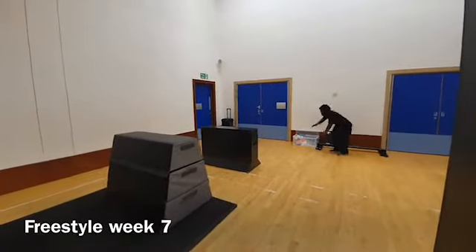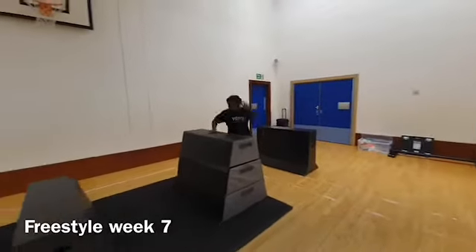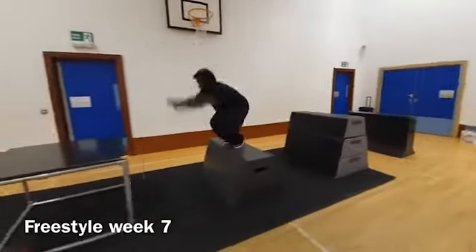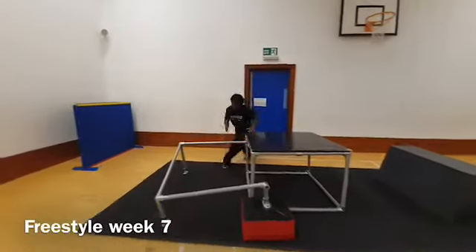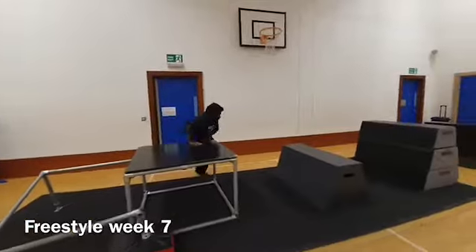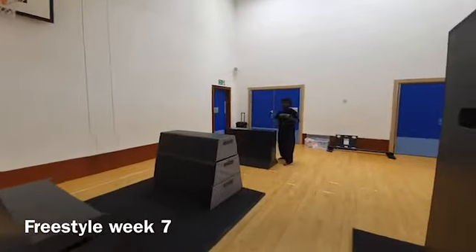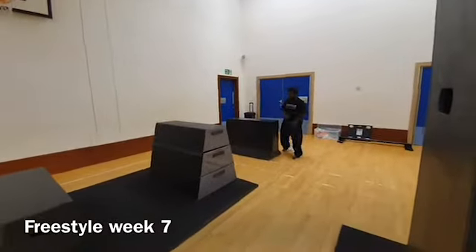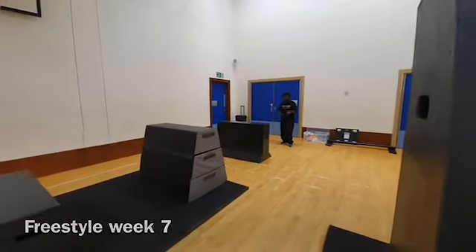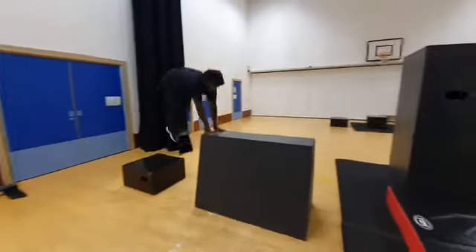Okay guys, so this is week seven, the last week before half term. What we're doing is putting together all the previous six weeks of skills that we've learned. We're working on precision stride, and creativity is a big key for this week. To make it more advanced, we're just doing bigger and more advanced skills.